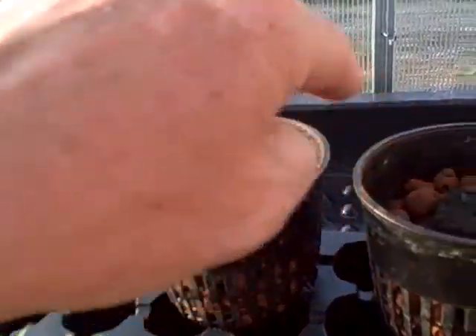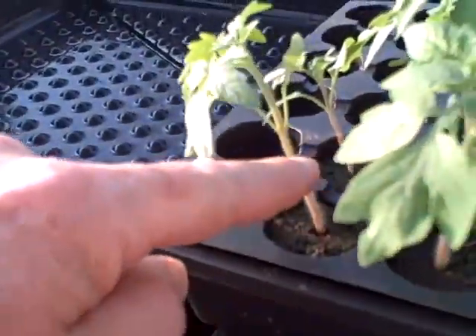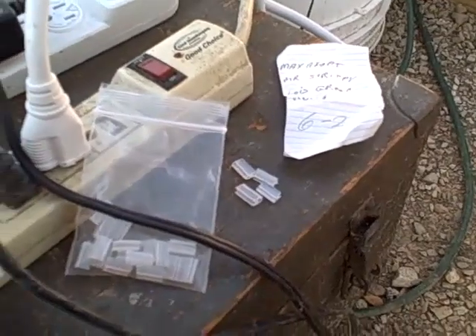I'll whack them about right in there, about an inch up or so. Then I'll whack these off about right in there, but I'll keep the top, and I'm going to put the top on that. I'm going to use these little silicone clips here.